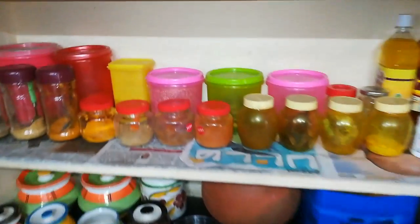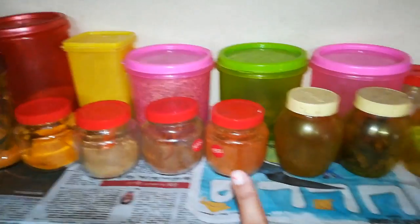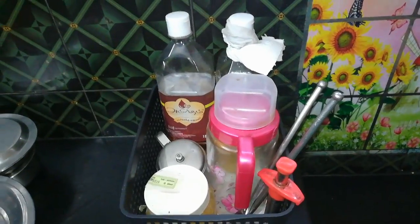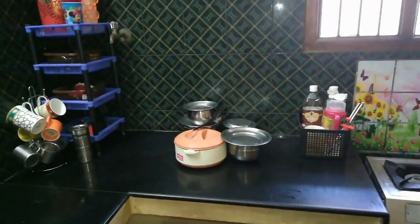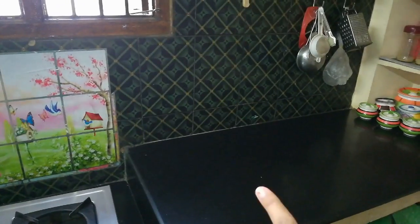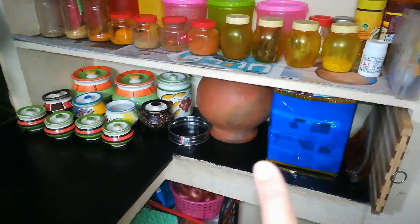You can see how many spices are available. I wanted to use a knife when you want to make something. This is for the main kitchen tour. Then I put a knife on the shelf.